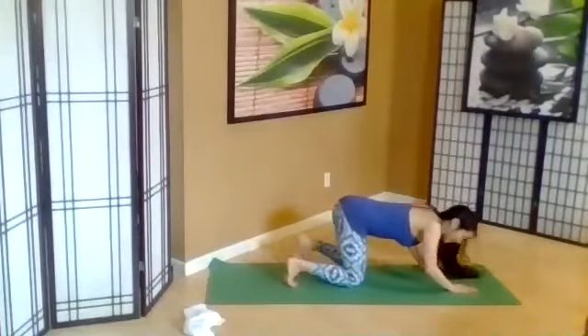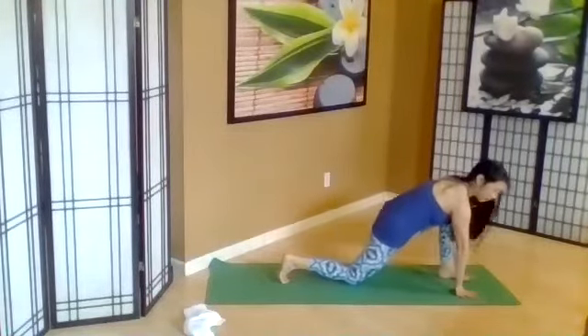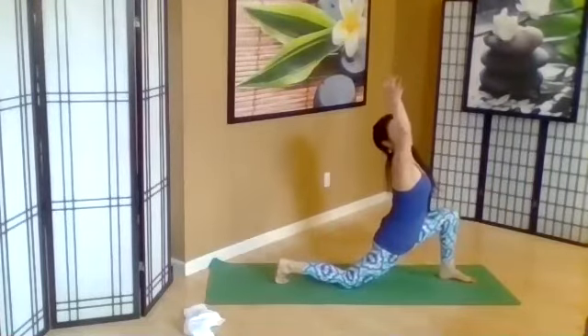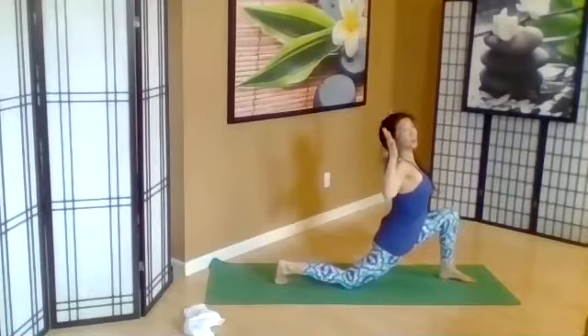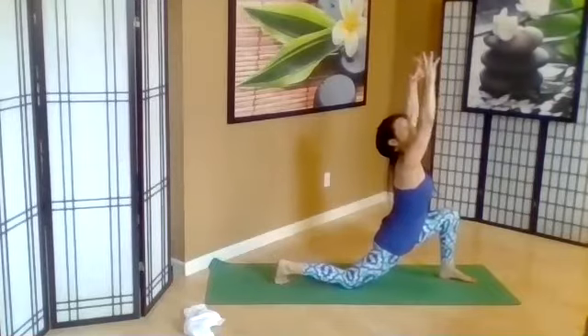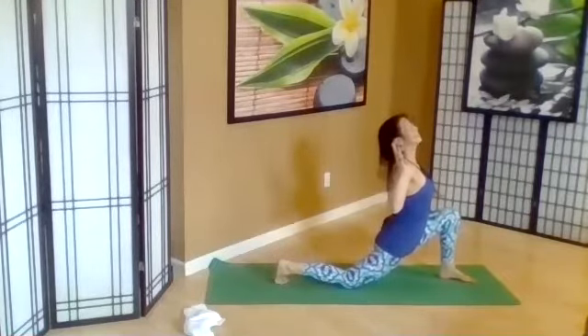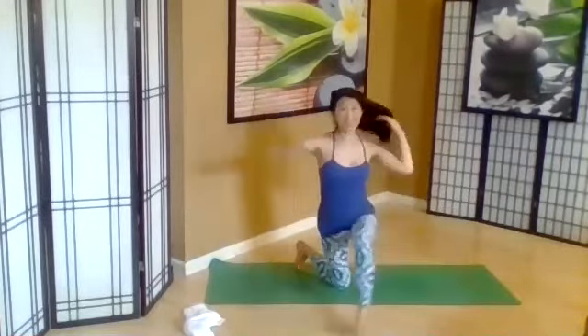So in child's pose, let's go ahead and come up. Taking the other leg forward — whatever leg you didn't do, lift the arms up. And exhale, bend the elbows, open the heart. Inhale, reach. And exhale. Inhale, lifting. And exhale.